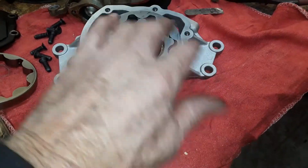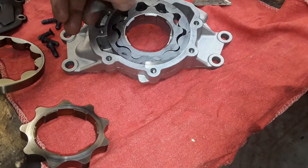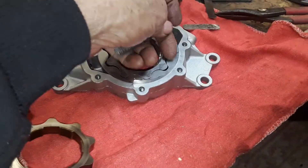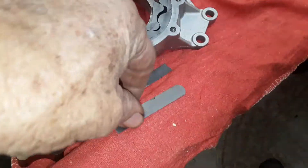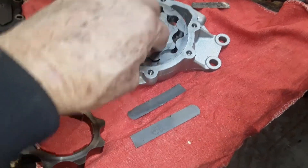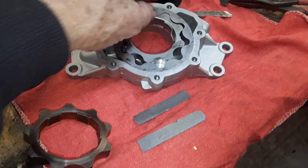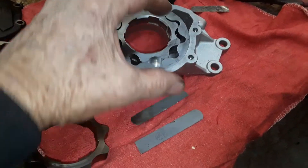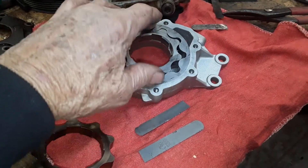With one shim on each side, a hundred and eighty degrees opposed from each other, you'll wind up with a balanced dimension when the pump is installed and bolted down. Then you pull the shims out. This pump will then be directly in the center of the operating system. Wherever the crank pulls on it, you don't want the crank pulling up or down too much, because that can cause the pump to fail — it could force it to drag hard on one side.